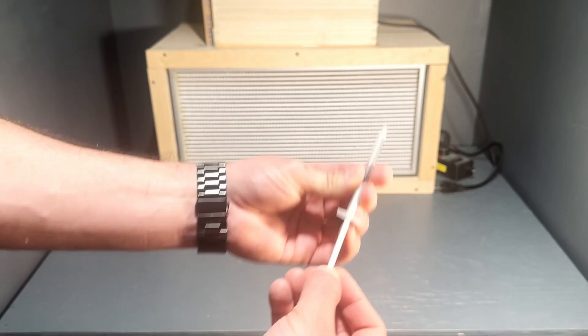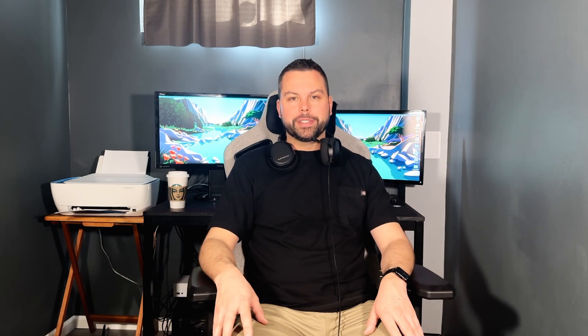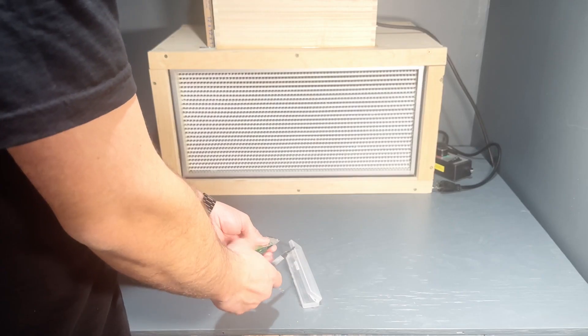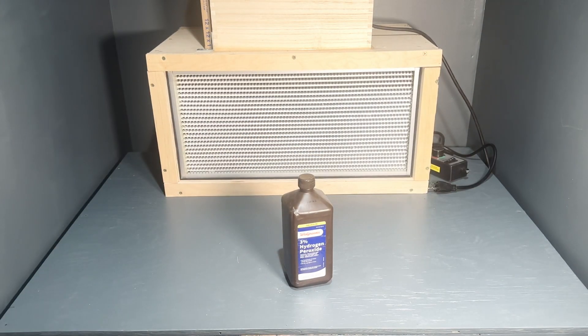Milliliter syringes — I recommend getting 10-milliliter syringes and also 1-milliliter syringes. Hand sanitizer, a scalpel and replacement blades, disinfecting wipes, a pH meter, ziplock freezer bags, hydrogen peroxide, and rubbing alcohol.